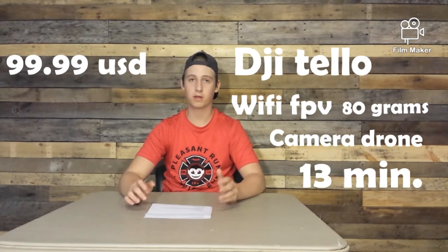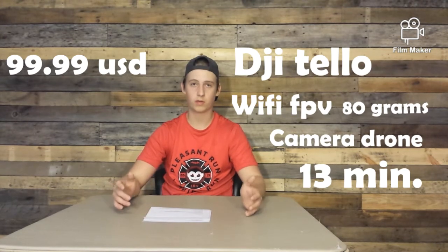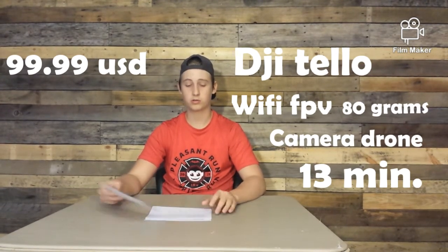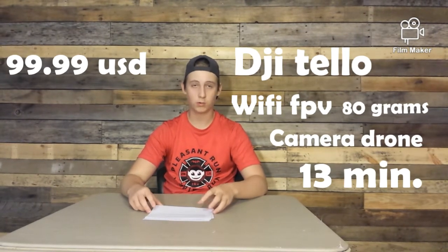I definitely recommend keeping it outside where it belongs — unless you specifically have an indoor drone. But this is a good drone, I definitely recommend it for anybody that has the money to get it or just wants a new drone. Our next drone on the list is the Syma X8C.